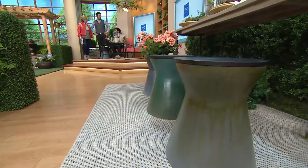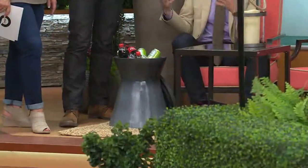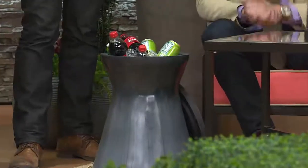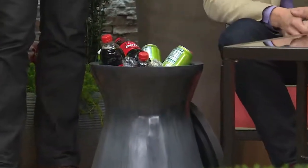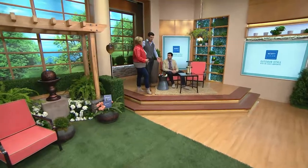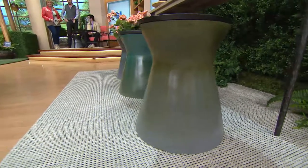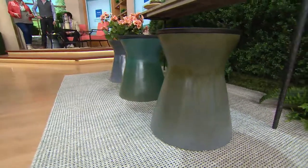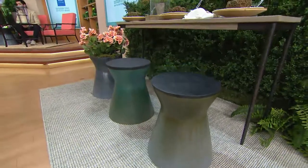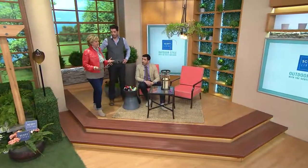Even on a small patio, this can be your center table. If you don't have enough space for a bigger table, this can be your table — you can put coasters and everything inside to protect them from the elements. In the garden as a garden stool, you can keep gardening gloves and tools in there. There's tons of storage — it's actually an illusion how much space is inside. They're all beautiful with that hand-painted look, like you went to a pottery place and somebody did it by hand.